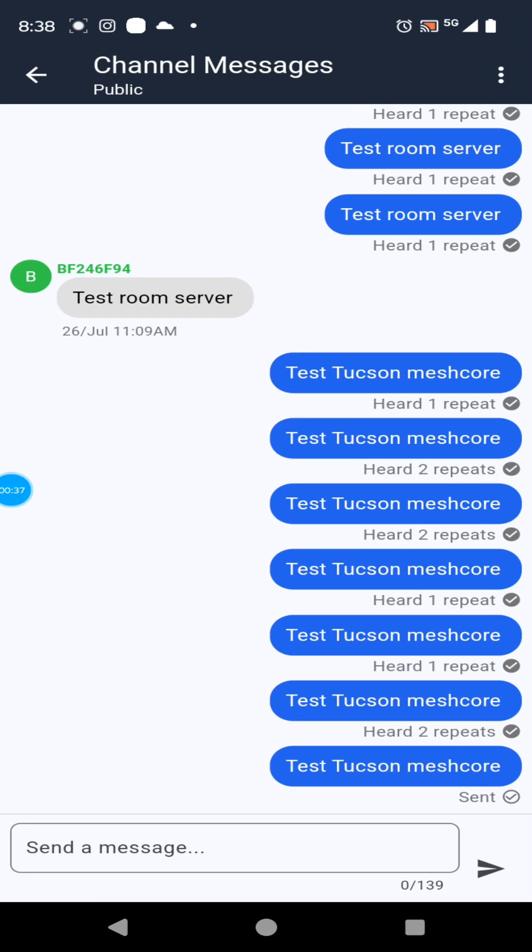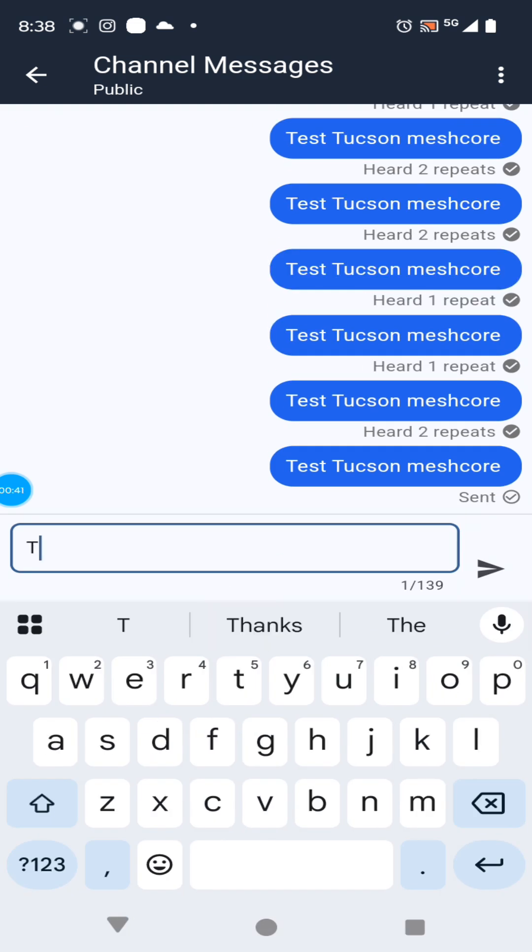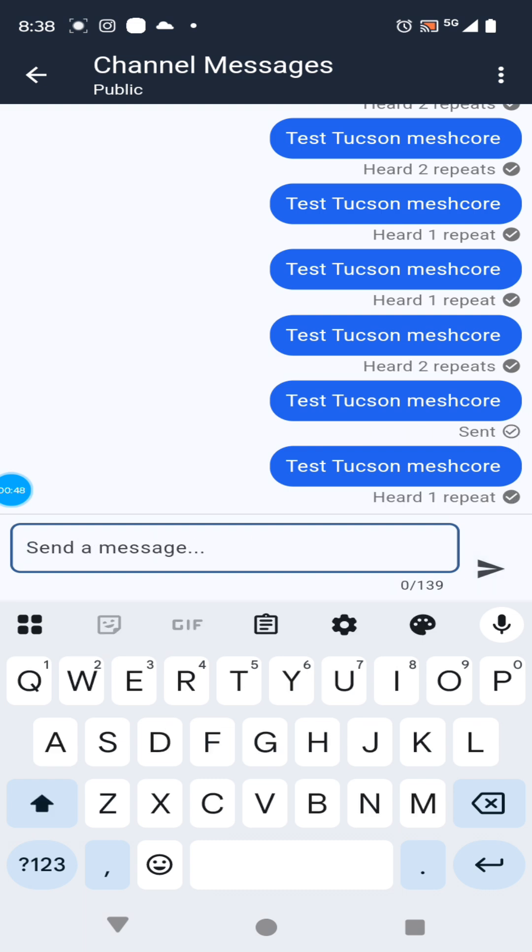Now, let's go post on the public channel. Test Tucson MeshCore. And let's see what happens. There we go, it's sent. I heard one repeat. I heard two repeats. Both my repeaters repeated my test Tucson MeshCore.